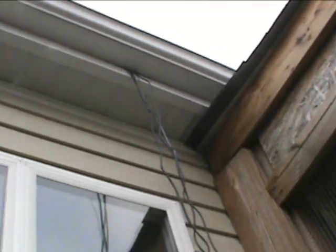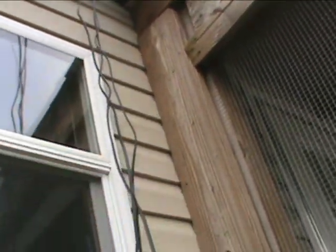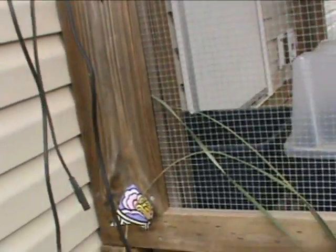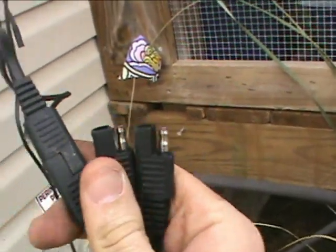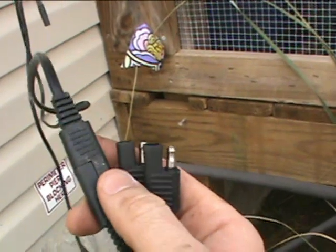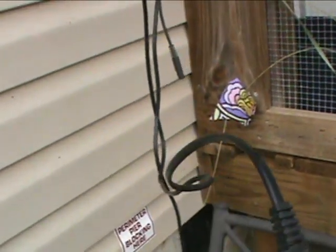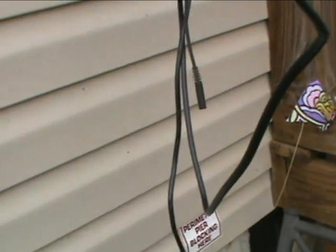Now I'm below the house and we have the cord coming down. I'm going to fasten that to the side of the board here, and then I'm going to bring this down to this connection here — this is our Y adapter. I've already got one plugged in; you just turn it and plug it like so. Then I'm going to run this into the house and into the battery bank, so we've almost completed the process.